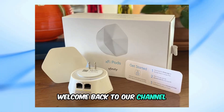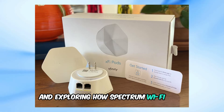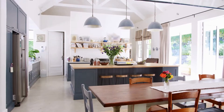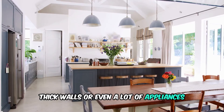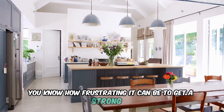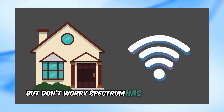Welcome back to our channel. Today, we're diving into the world of Wi-Fi and exploring how Spectrum Wi-Fi pods can enhance your home network. If you have a large house, thick walls, or even a lot of appliances, you know how frustrating it can be to get a strong Wi-Fi signal in every corner of your home. But don't worry, Spectrum has a solution for you.